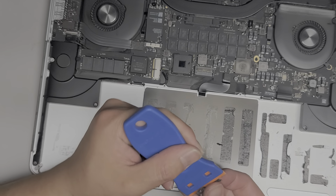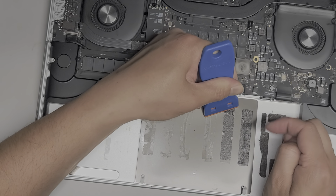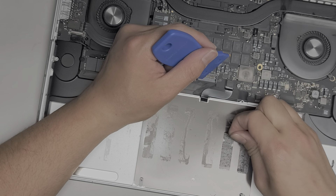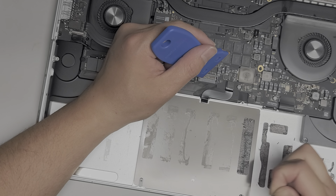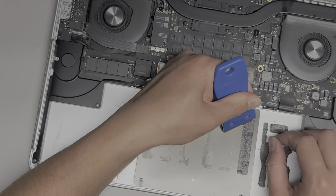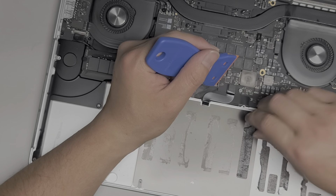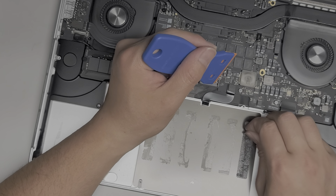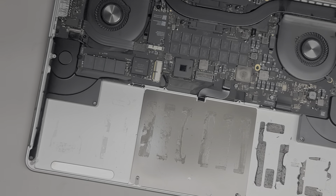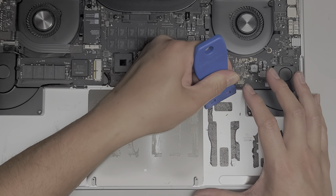Peel this up. If you don't really care about the battery being secured down well, it's not necessary. But if you want the new battery to stick down well, then you have to peel up this old adhesive. We're also going to have to clean it with some rubbing alcohol.